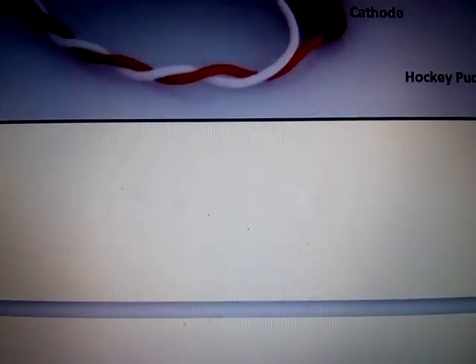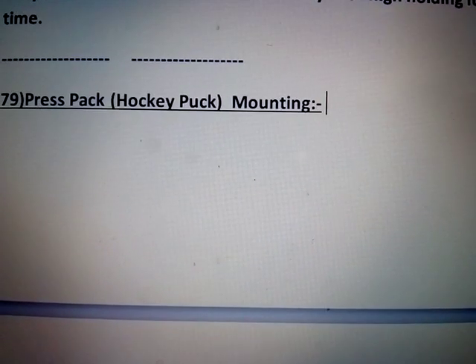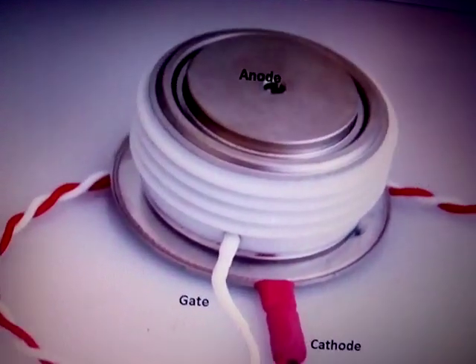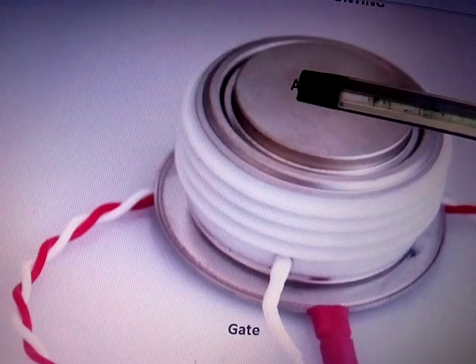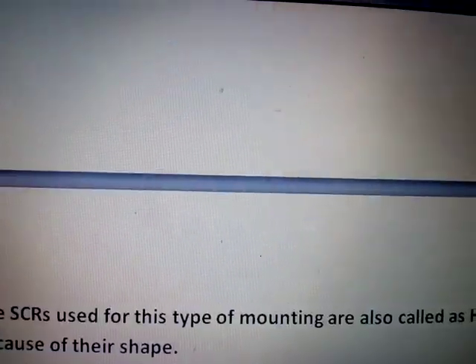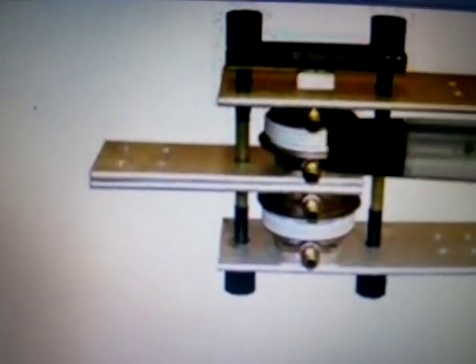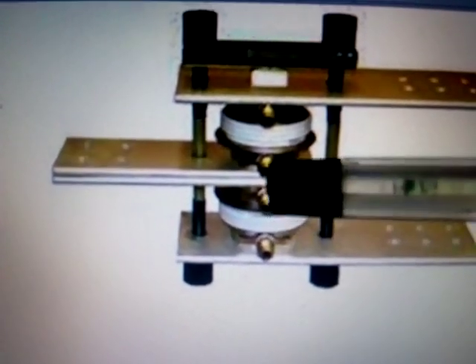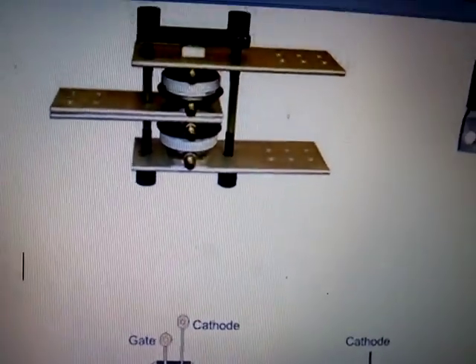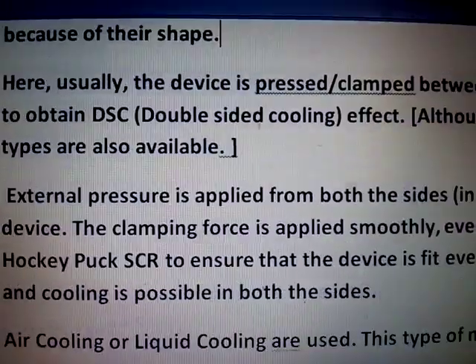Next we have hockey puck mounting. For hockey puck mounting, you have metal parts on two sides — top and bottom. The area of contact can be increased, and in both sides it is contacting the heat sink. This is the heat sink, and this is a hockey puck SCR. There are some SCRs in hockey puck which have only one side, but usually they have two sides of metal — meaning two-sided dissipation.